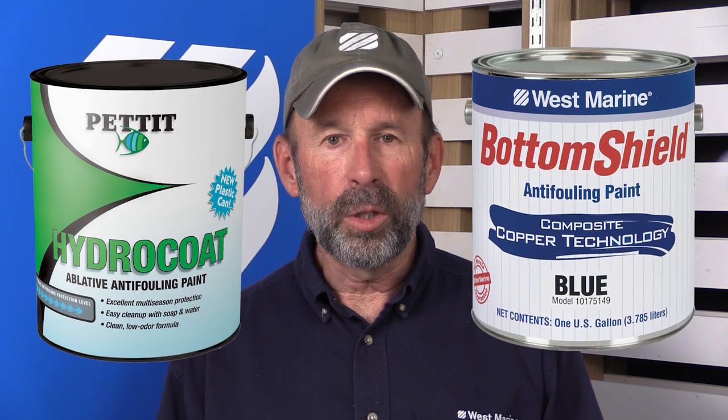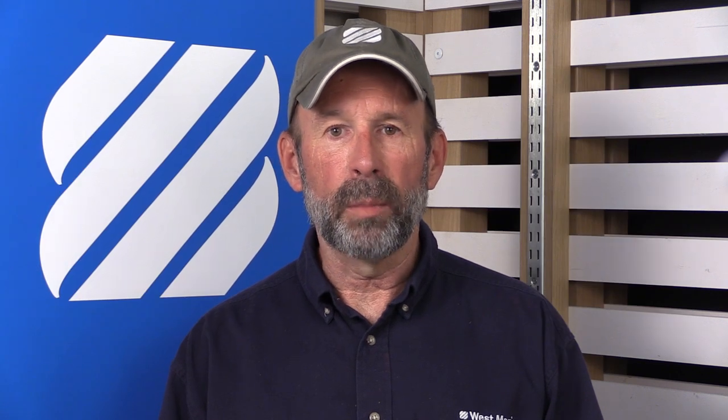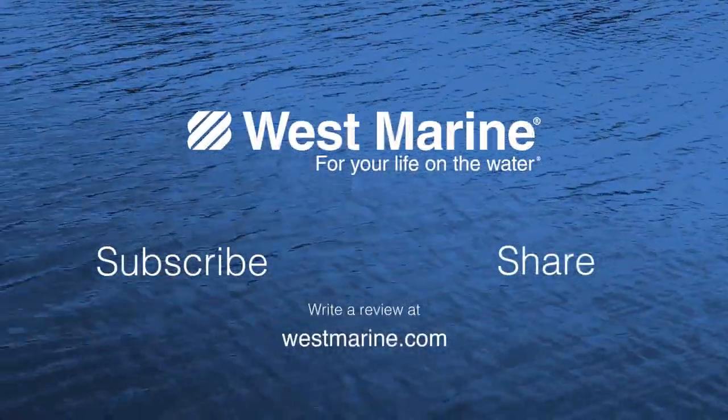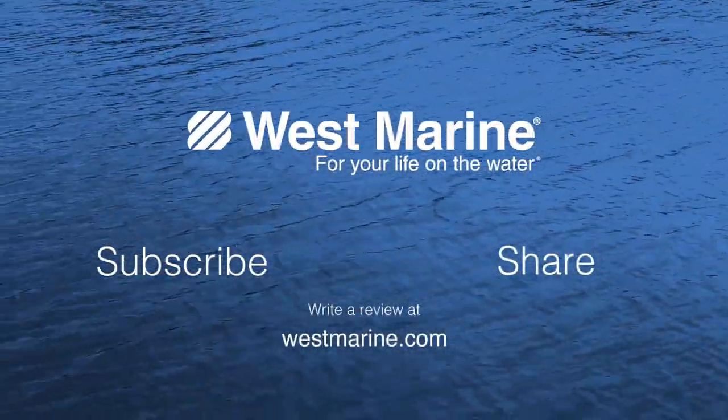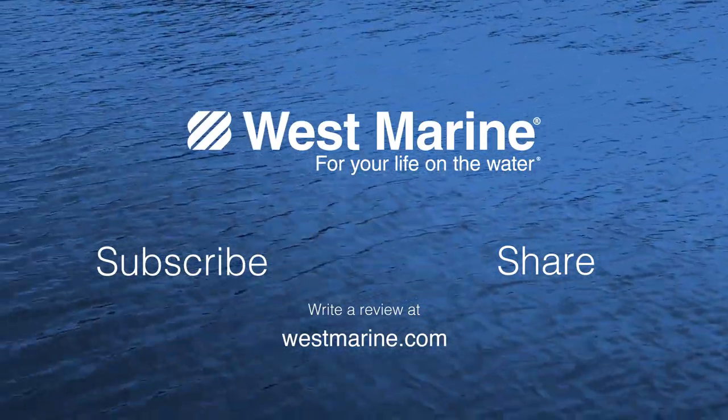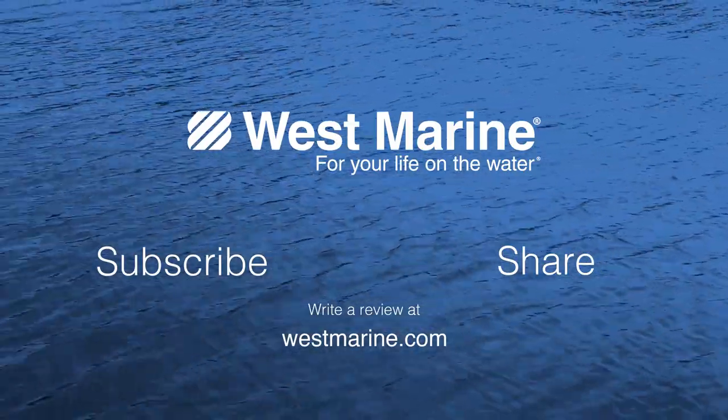If you are looking for a paint that uses cuprous oxide as the biocide, you can select from two other choices: Pettit's Hydrocoat or our West Marine Bottom Shield, both of which use water-based technology which makes them easier to use and simpler to clean up. We hope you've enjoyed this West Advisor. Pettit Hydrocoat Eco and all the other tools and equipment used in this video are available online at westmarine.com and at our stores nationwide. See you on the water!